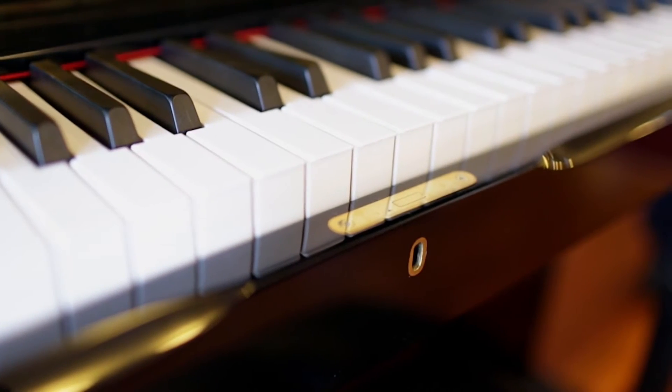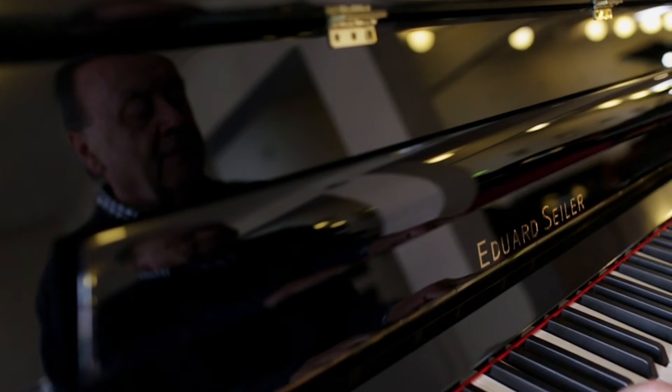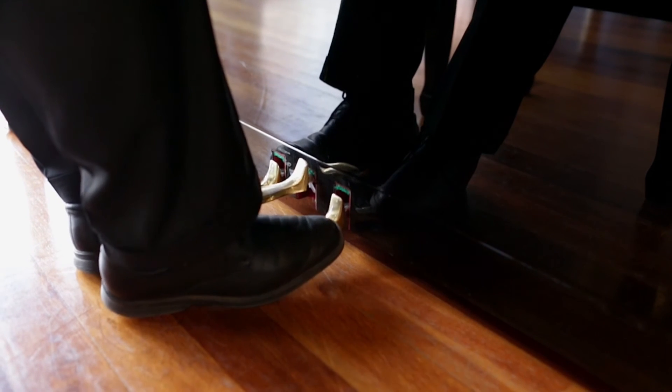It's got a key so you can lock it if you wish. It's got a nice solid build, a nice wide music desk to put your books on. Here again you can see the brass hinges, solid brass casters, three pedals. You can play it softly if you want to or loudly.